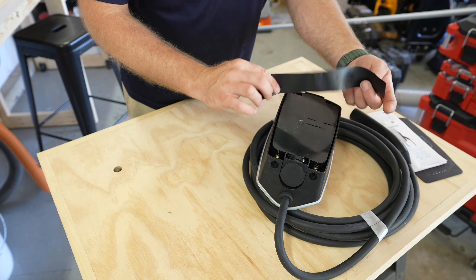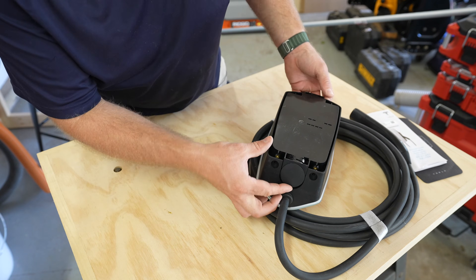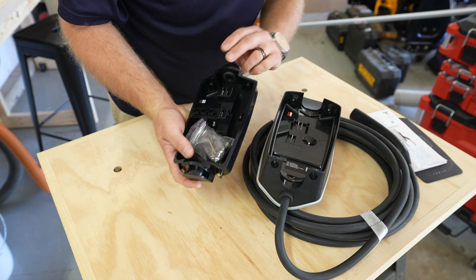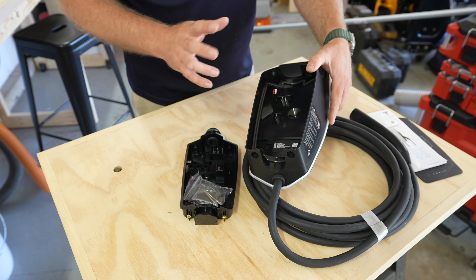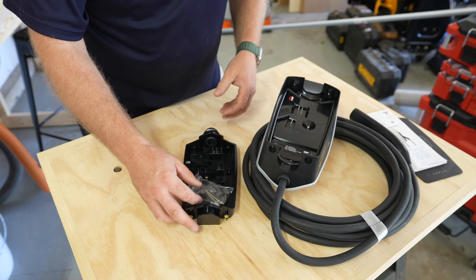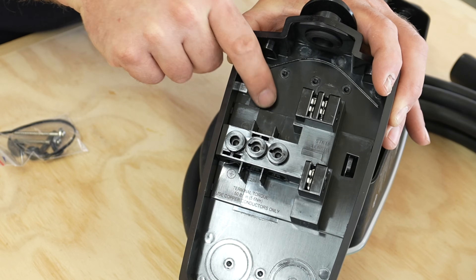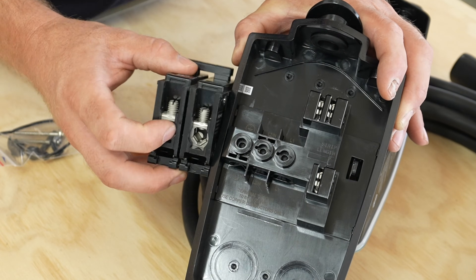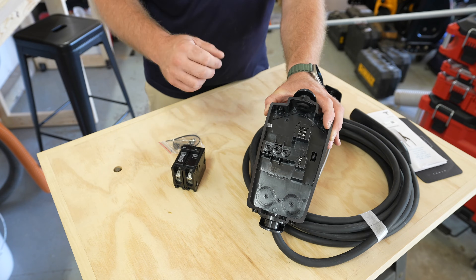On the side of the charger we also have the same information found on the label, including the MAC address and SSID to connect it to the wireless network. The unit itself has knockout plugs, and looking inside you can see it has a gasket to seal it, so it is suitable for installation outside if you have the right type of wiring and connectors — though our install is going to be inside today. It's very simple: we've got three connectors — load one, load two, and ground. We'll use load one and load two off the 60 amp breaker, and the ground will run to the ground inside our breaker box in the garage.